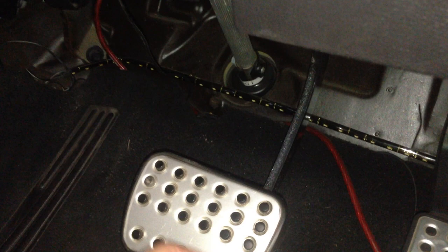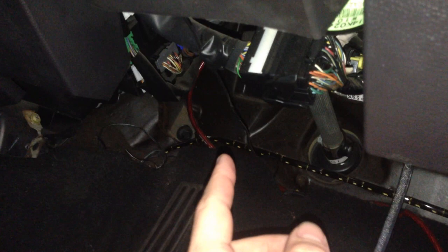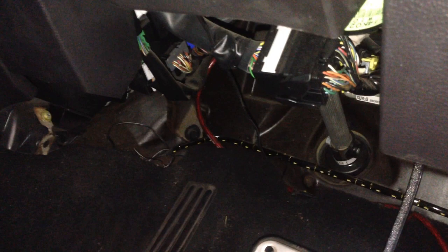Next you need to find a 12-volt source that's only on when the car has the ignition turned on — so when you turn the key from off to power, you want to find a cord up here that turns on with it. Without this signal, your amplifier is just going to run 24/7 and flatten your battery within a couple of hours. Once you've found that switched 12-volt source, splice into it and run it down the same direction as your power lead.